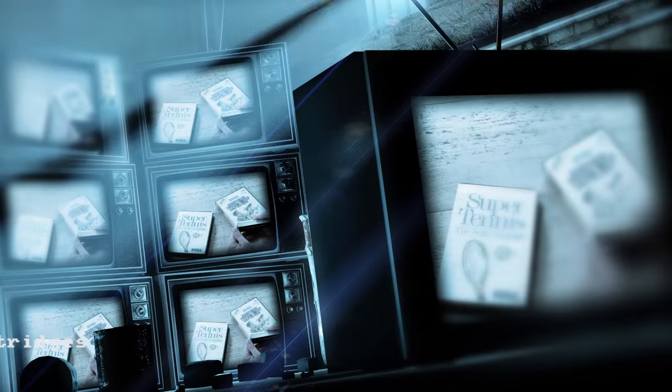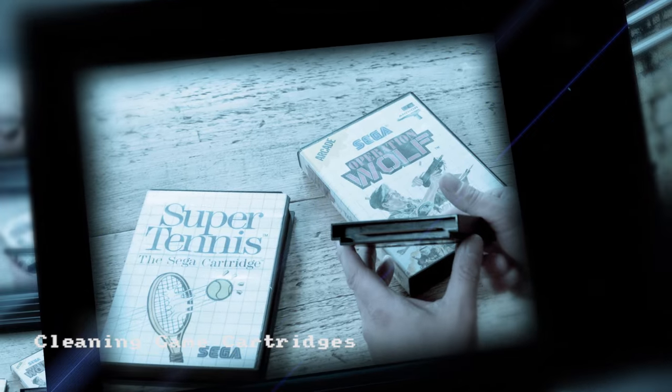Hello and welcome to Chinivision. This time some tips on getting some old cartridges working.